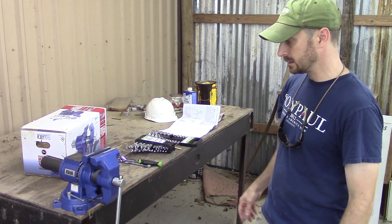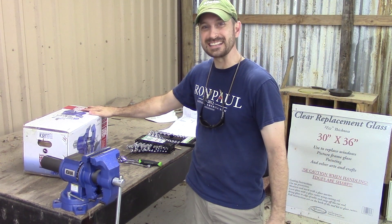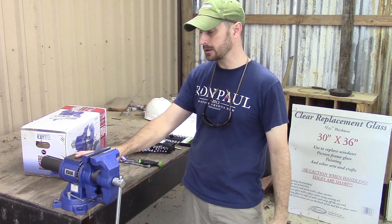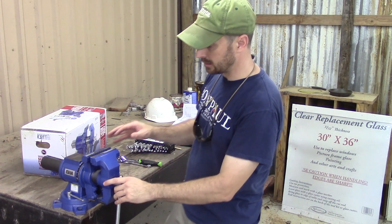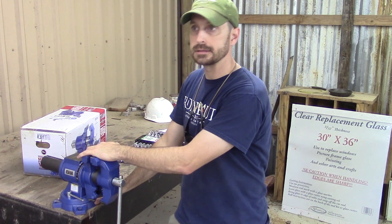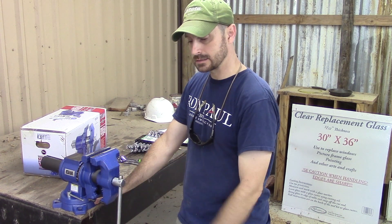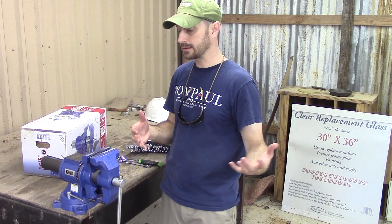This Harbor Freight vise looks almost identical to the Irwin vise, which is $20 more. You can find that at Lowe's or Home Depot — same vise, even the same color. I couldn't find any difference except for the price. This one was on sale for $59.99 at Harbor Freight, while they are $79.99 at Lowe's and Home Depot. So you're saving $20 for essentially the same vise.